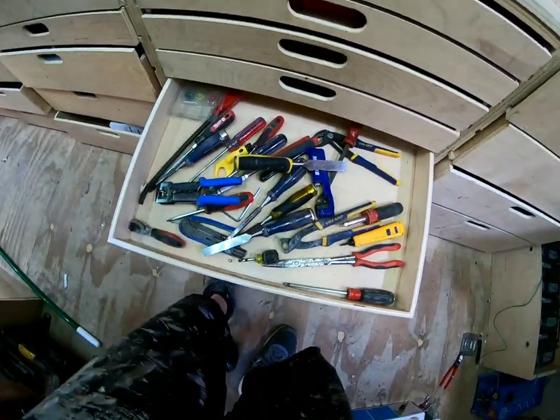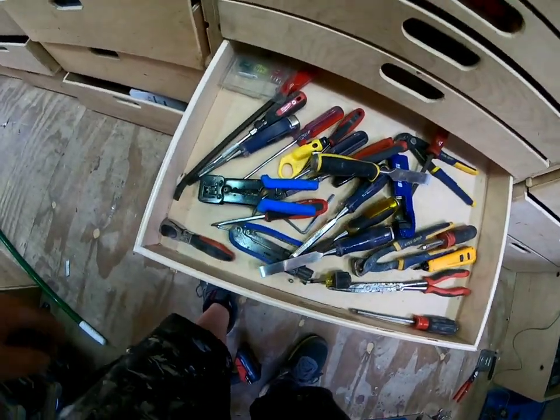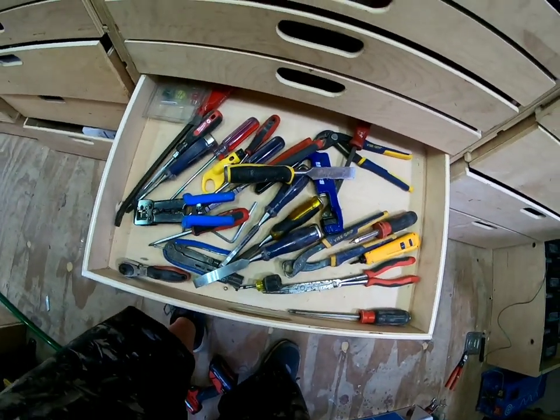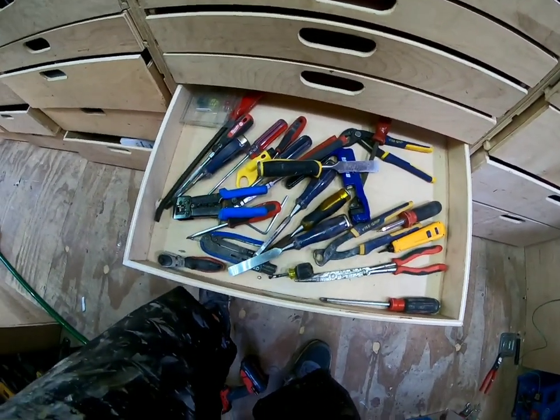Next one is my catch-all really — extra stuff. I got my chisels in here, a small little ratchet that's out of place, long needle nose pliers. That's basically it for this one — it's just extra.